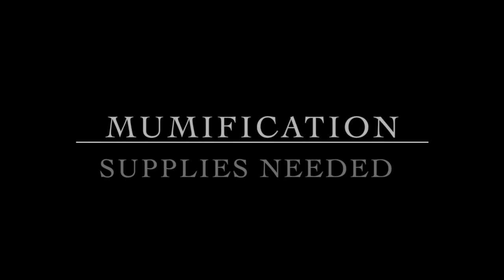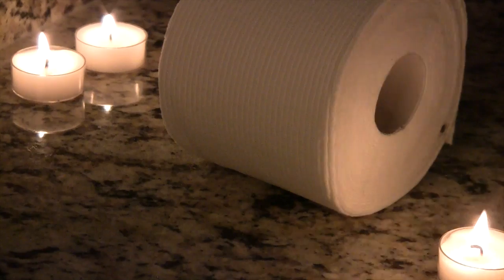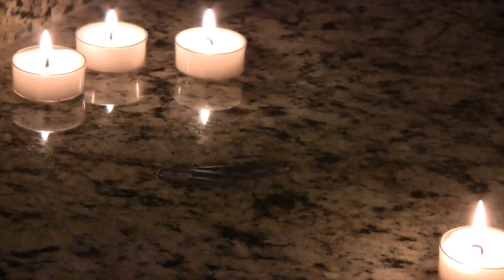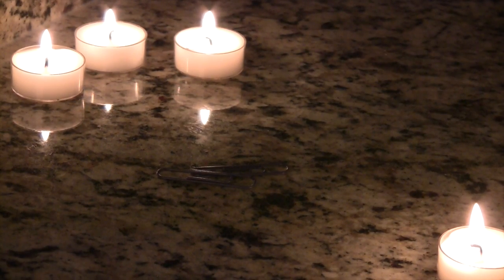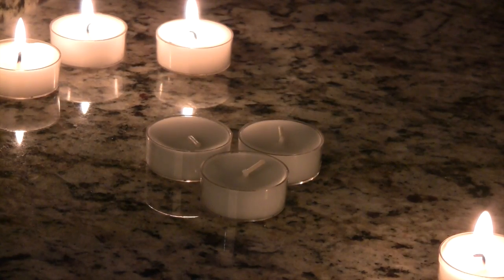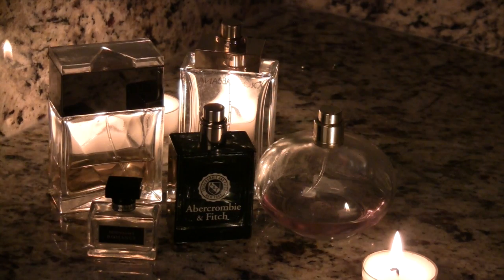You know what, how about I just show you. Here are the supplies: a large knife, some toilet paper, some paper clips, salt, some candles to add to the ambience, and some perfume.